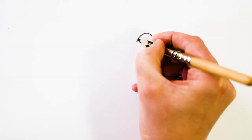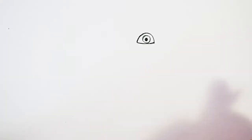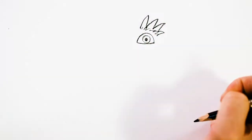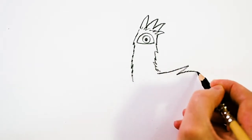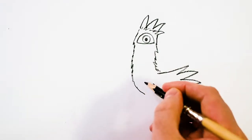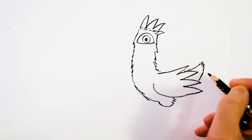We're going to start by drawing the chicken's eye about there, so we've got a little bit of space above and lots of space below. Just one eye, so we're going to be viewing the chicken from the side. Then we're going to draw the comb bit on top of the chicken's head, draw her neck, and the hen's wing. We can join that lower bit of body up and put a little bump in there for her leg and tail.